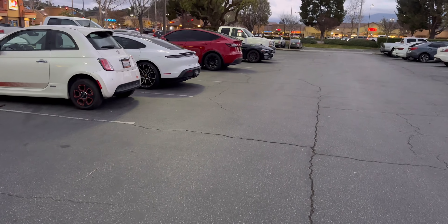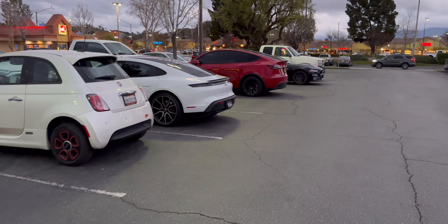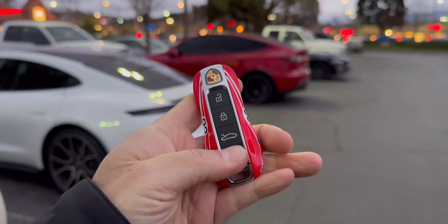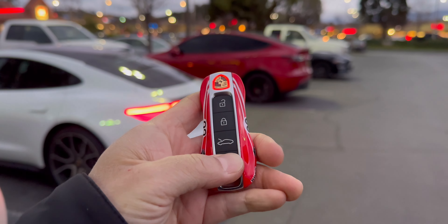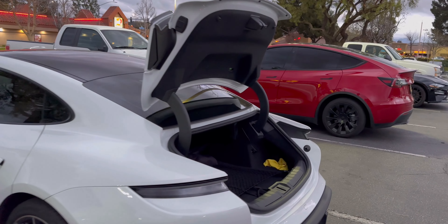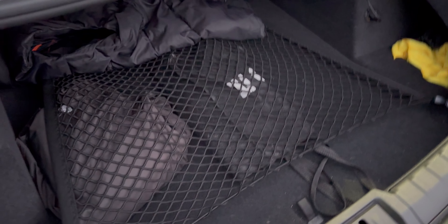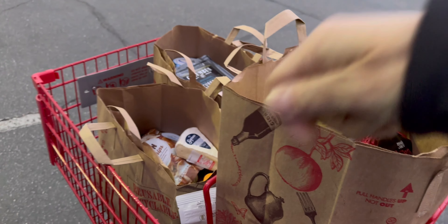I bought some groceries at Trader Joe's and I'm taking them to my Taycan. Let's open the trunk.